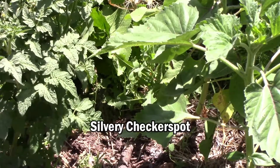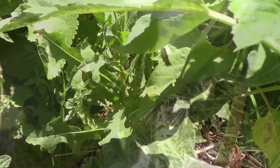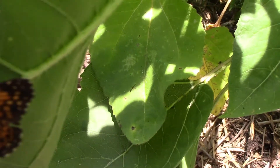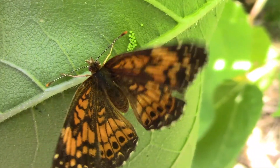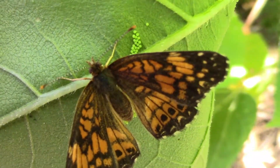When I saw this little silvery checkerspot butterfly on the bottom of a sunflower leaf, I kind of had an idea of what it was doing, so I went and checked. And sure enough, I caught her in the act — she was laying her eggs on this sunflower leaf, which is one of their favorite host plants.